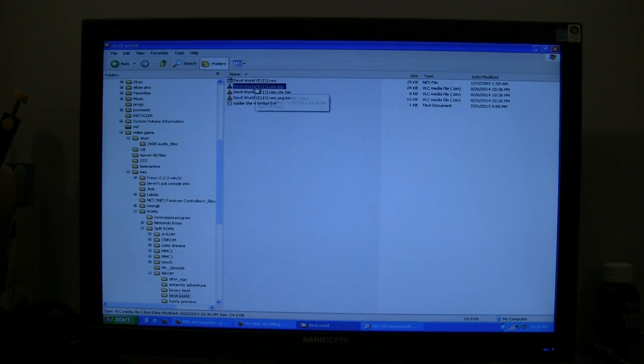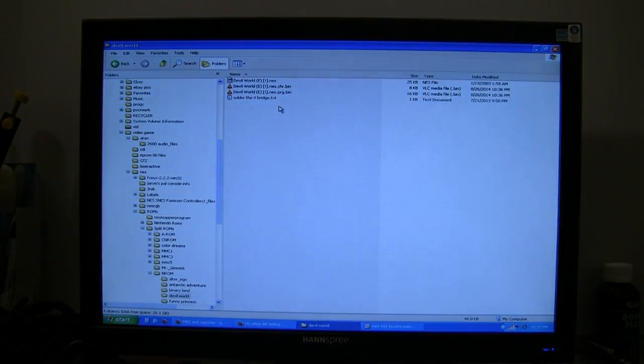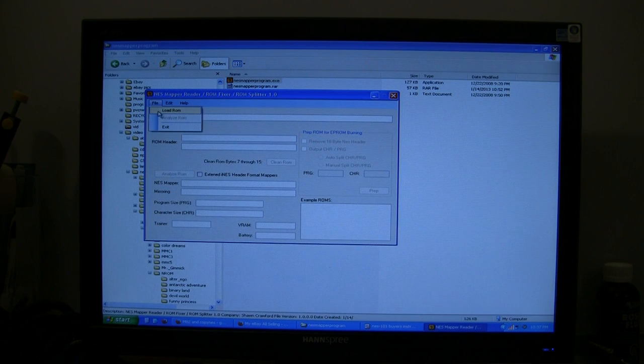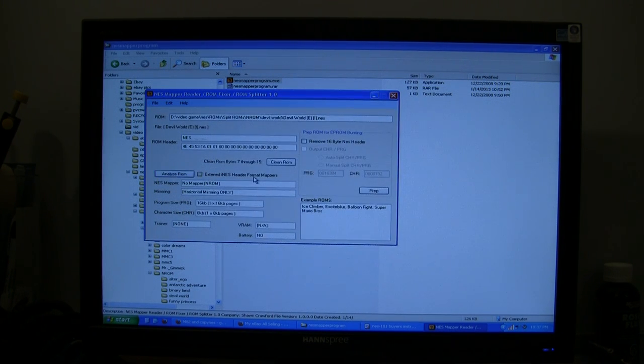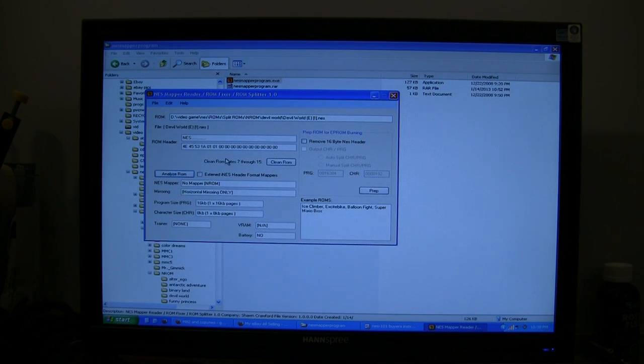That gives you two files that you actually program to the chip. It also outputs a .nes bin that does not have char or prog in it like the two split files do - that's useless, you can delete it. I made myself a note to solder the V-bridge on the PCB - that's just the mirroring. I also use the mapper program for this. Reload Devil World and analyze it, and it says horizontal mirroring, which means you have to solder the V-bridge. It's a difference of what Nintendo calls mirroring versus what everybody else calls it - usually it's whatever the opposite of what you'd think.